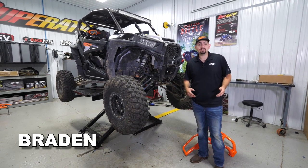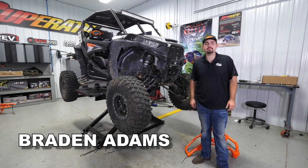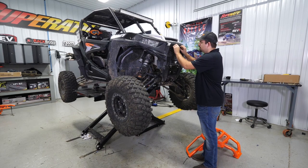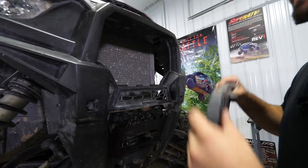Hey everybody, today I'm going to be showing you how to install one of Super ATV's heavy-duty front bumpers on this Polaris Razor Turbo. The first thing we're going to do is reach up here and grab a hold of each of the two tabs holding the grille into the machine. We'll pull down on them, go ahead and slide the grille out, and set it aside.